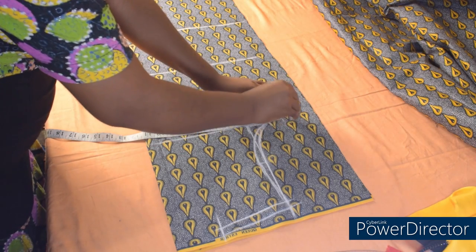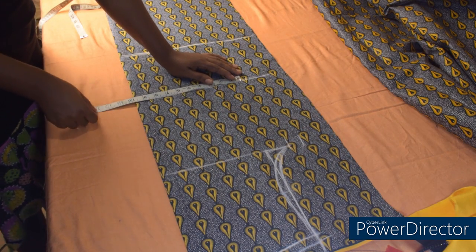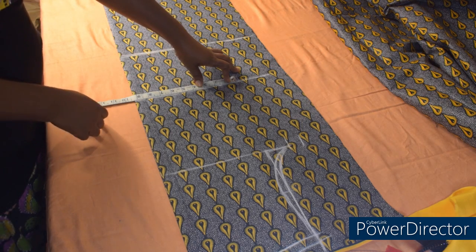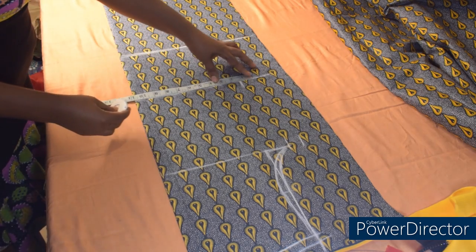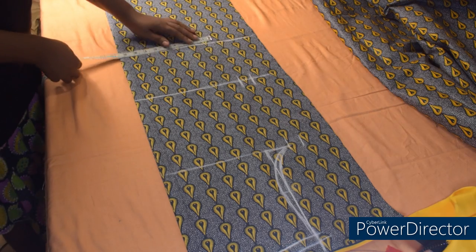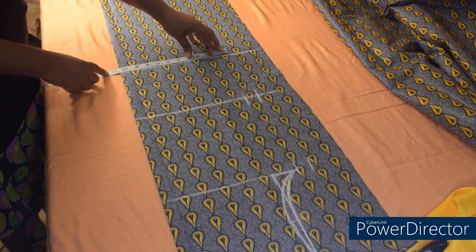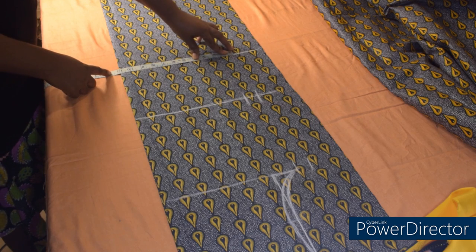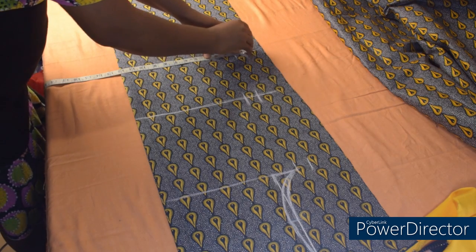The only thing I'll be adding here is my sewing allowance. I'm going to use 1 inch for sewing allowance. To the waistline I'll add my waist measurement — my waist measurement is 37 divided by 4, which is 9.25. I'll be adding 0.25 for ease, so I'm going to mark 9.5 inches, plus 1 inch sewing allowance. There is no dart for this gown. Coming to the hip line, my hip measurement is 43 divided by 4, which gives us 10.75. Plus 0.25 ease makes it 11 inches, so instead of 10.75 I'll be marking 11 inches, then 1 inch for sewing allowance.